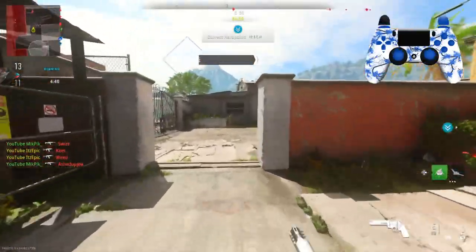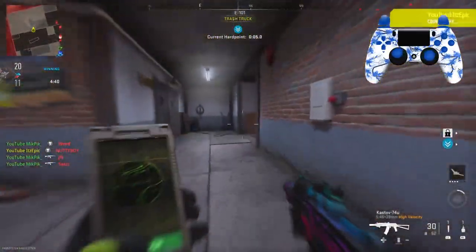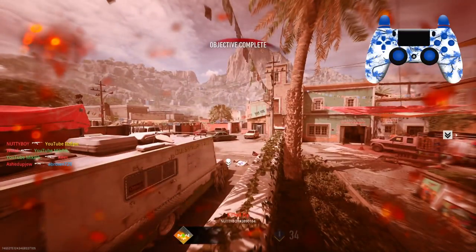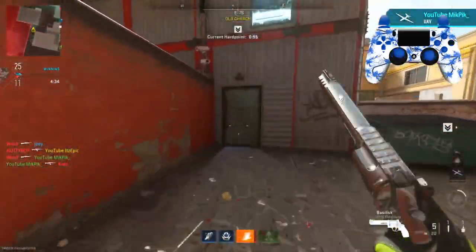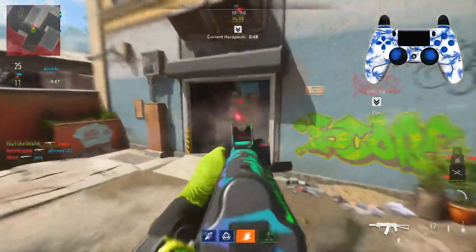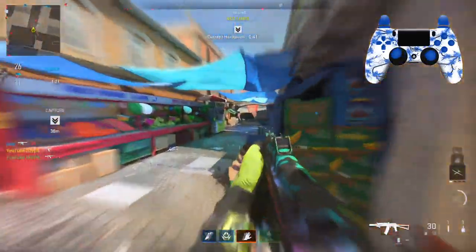I didn't turn on my double XP tokens — you're definitely gonna want to do that with this gun. I got killed jumping over a wall because my guy wants to be 90 years old. I got sniped. The SPR is freaking broken. Which one is it? I think it was like a DLC weapon.